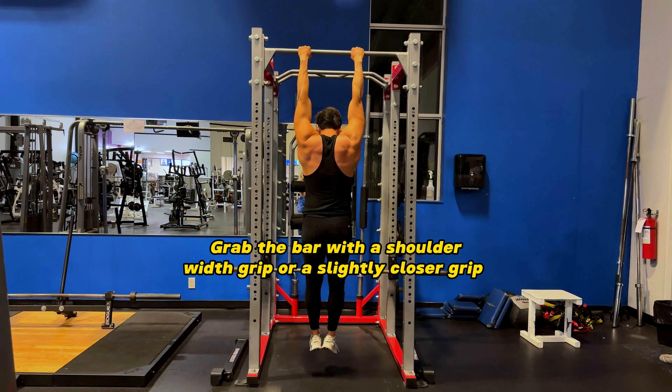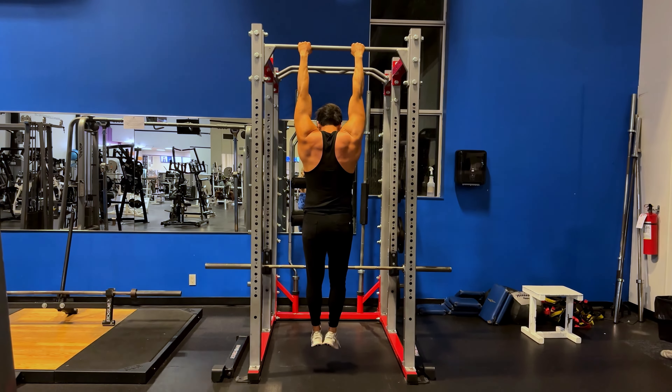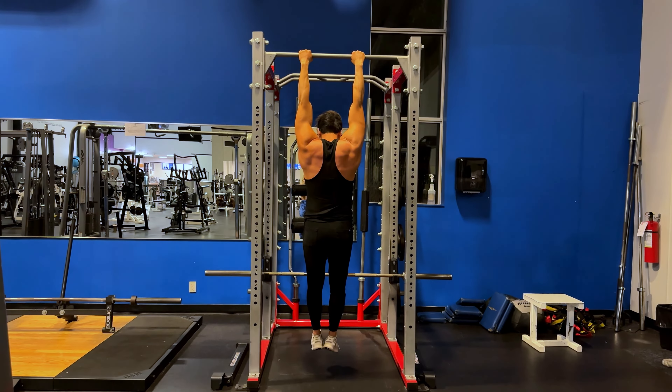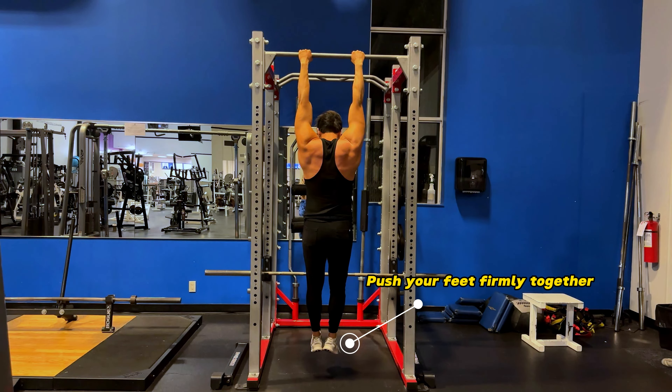First you want to grab the bar with a shoulder-width grip or a slightly closer grip. If you want to know what shoulder-width grip is, just raise both your arms up and that's shoulder-width grip. Find a grip that's comfortable for you — either shoulder-width or slightly closer — because 100% of the time you're going to be using that to increase your dead hang time.